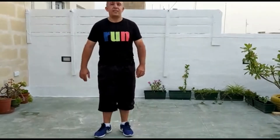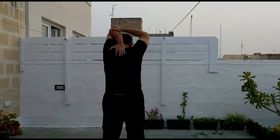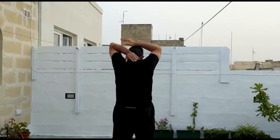Next we're going to do back scratchers. I'm going to show you — imagine you're scratching your back. With this hand you're pulling it down. Change.